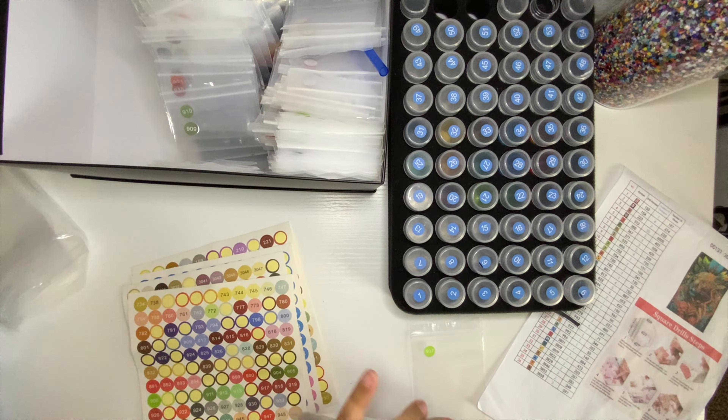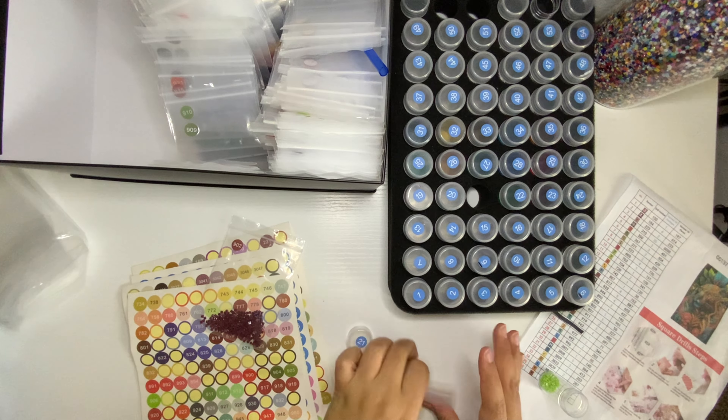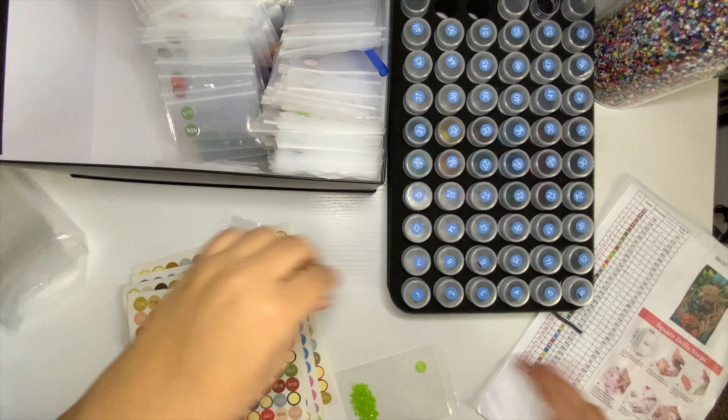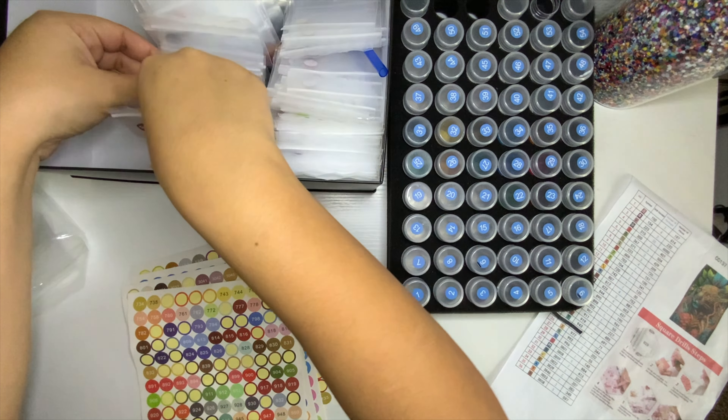I love that I'm creating my storage system as I go with the videos — that way I can compare after a year or two years what has become of it, and whether I have all the colors already. This goes for my round drills too — my round drills collection is even emptier.